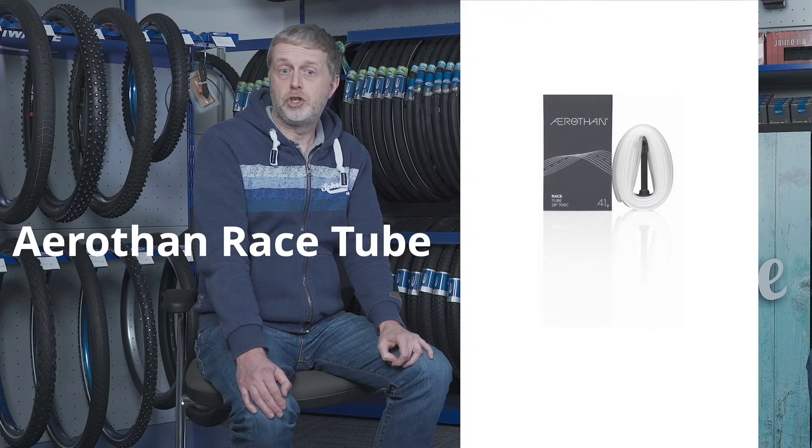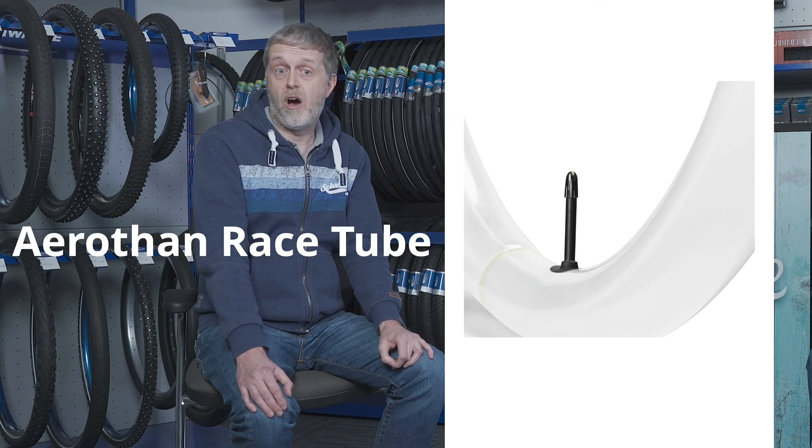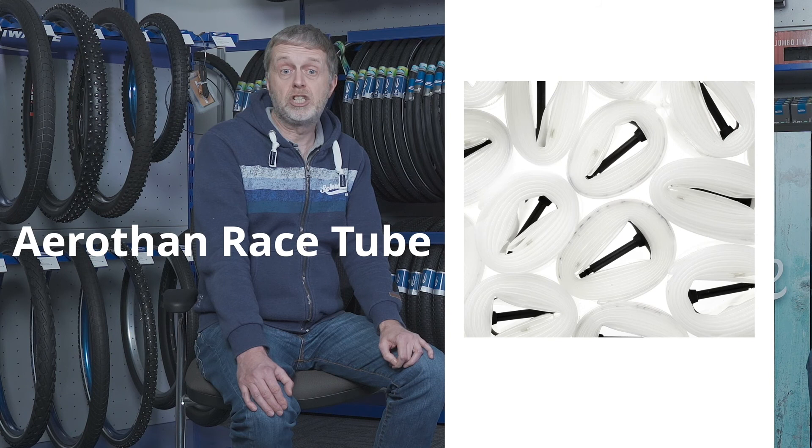The new Aerothan tube takes inner tube material technology to a new level. A special new PU plastic has been developed over many years in collaboration with BASF. This results in a high-performance tube which is 40% lighter, has better puncture and pinch flat protection, minimal rolling resistance, heat resistant for use with rim brakes, and is 100% recyclable.